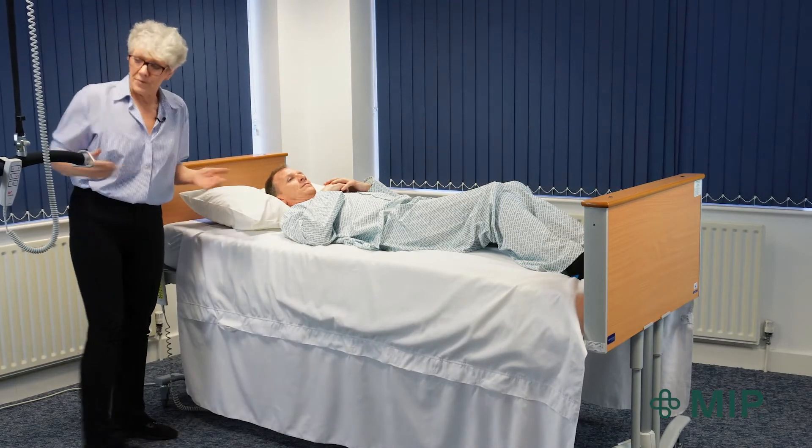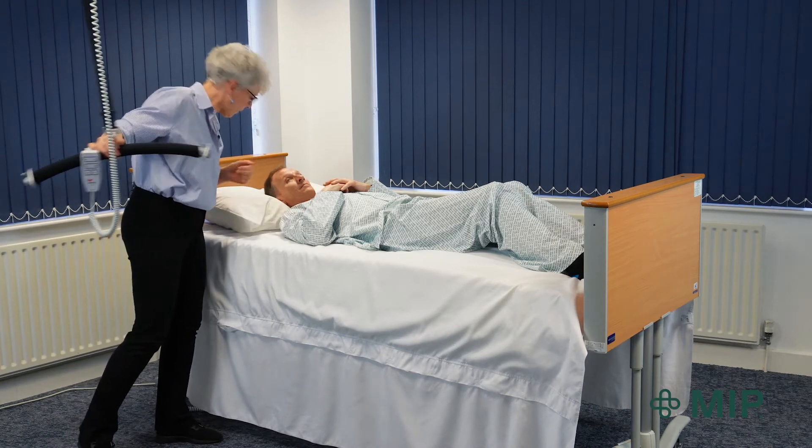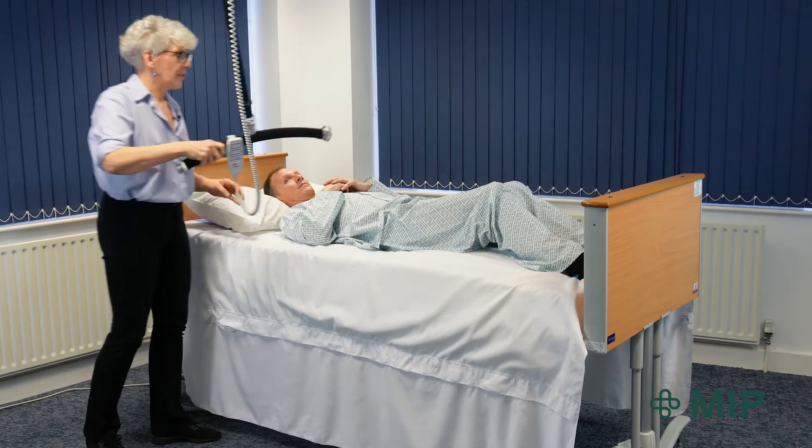I've got the bed up to a nice comfortable height. I've told the person what I'm going to do — move you up the bed — and I'm going to bring the hoist in.